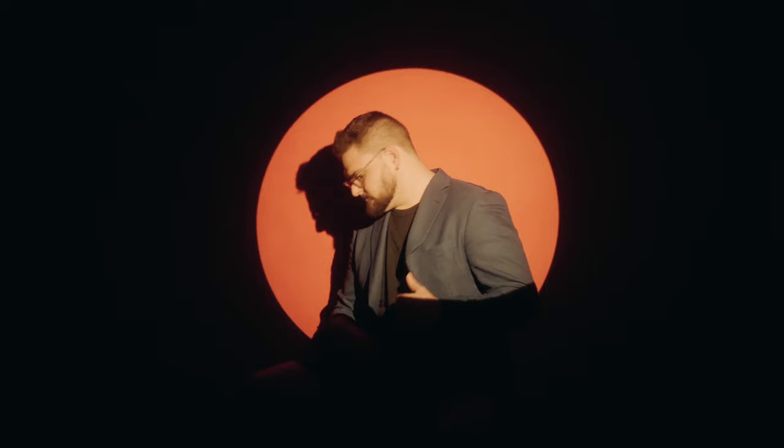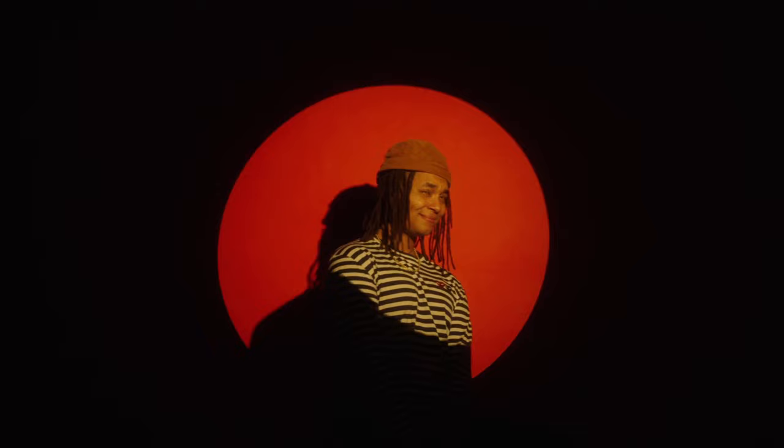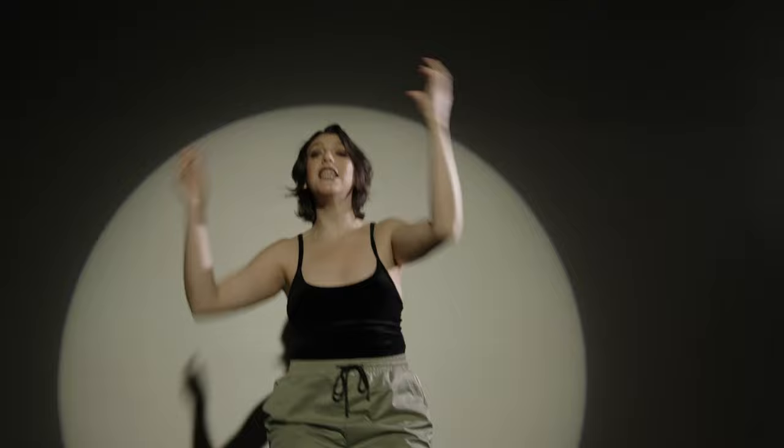Another way to use this effect is to put your subject directly in the middle of the light. I'll move the light back towards the center, shine it straight down, and place my subject literally on the light. It really makes the image pop — it actually gives kind of a 3D feel because it seems like they're popping outside of the circle.